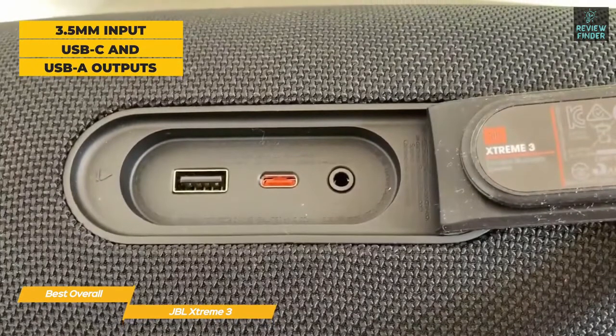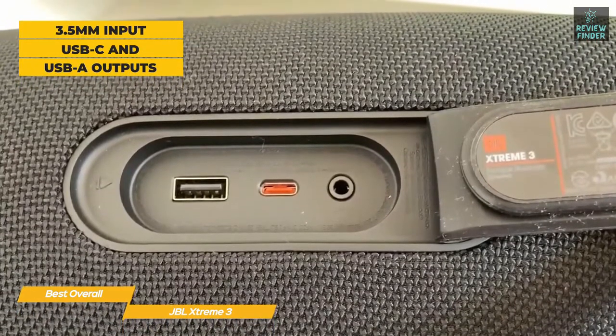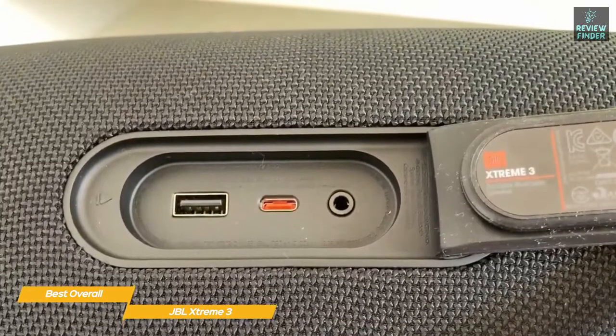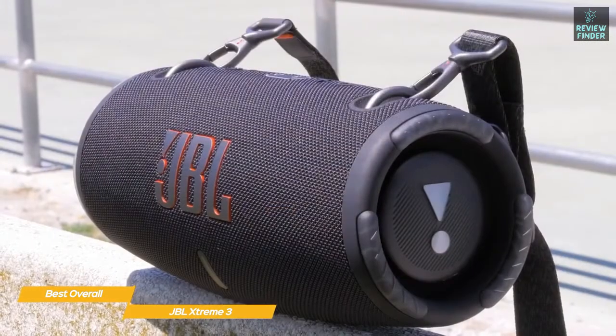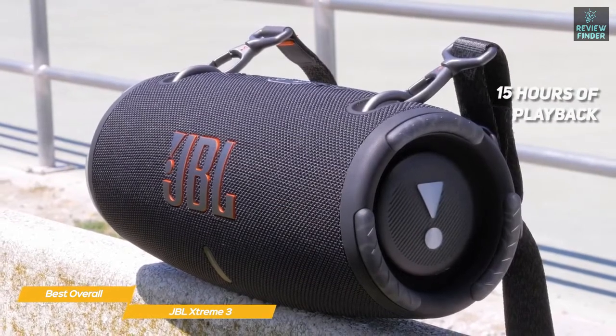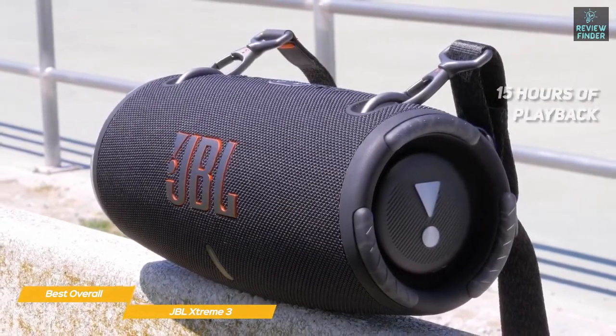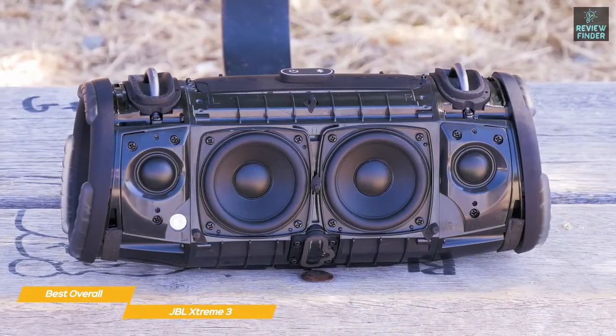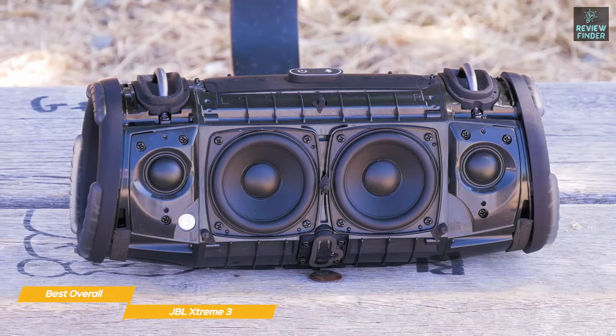A rubberized cover on the back reveals a 3.5mm input plus USB Type-C and USB Type-A outputs that, like the Boombox 2, will let you use the Xtreme 3 as a power bank. If you don't use it for charging other devices, the built-in battery should give you around 15 hours of playback and takes around two and a half hours to charge from empty.